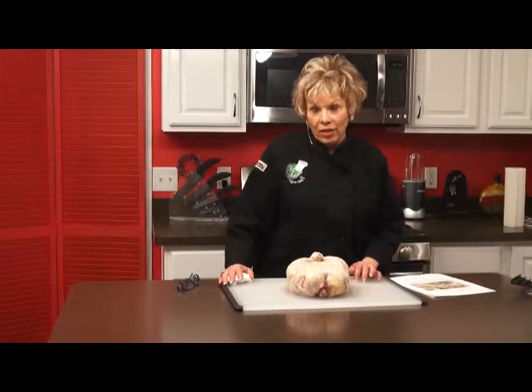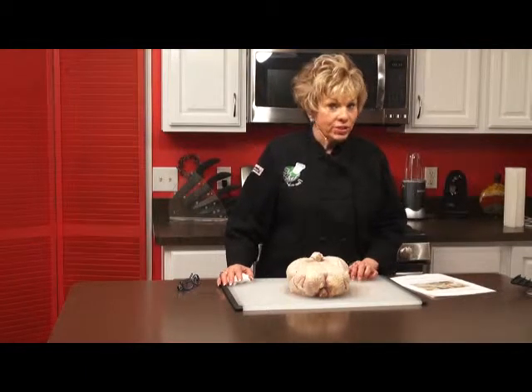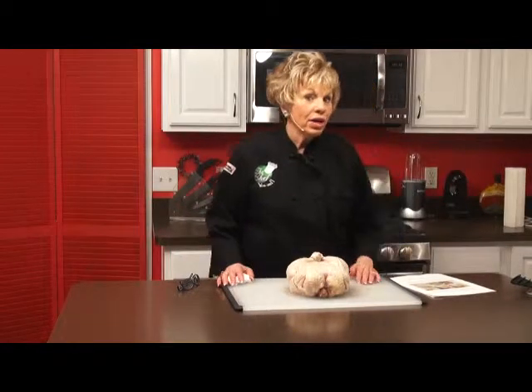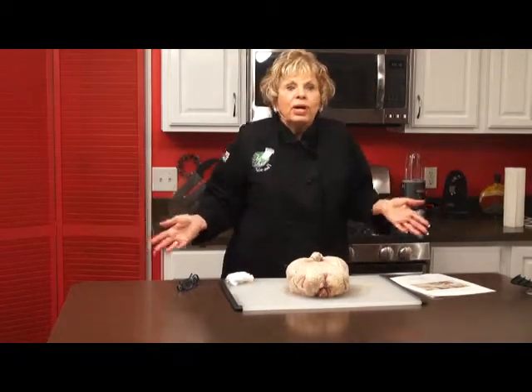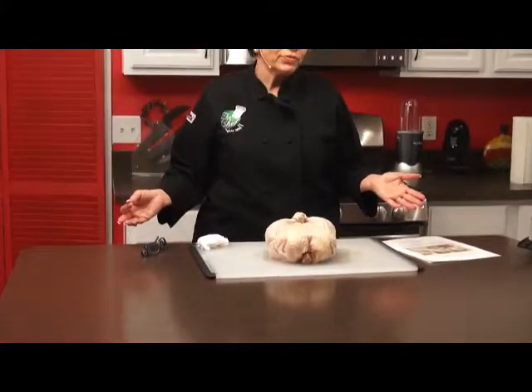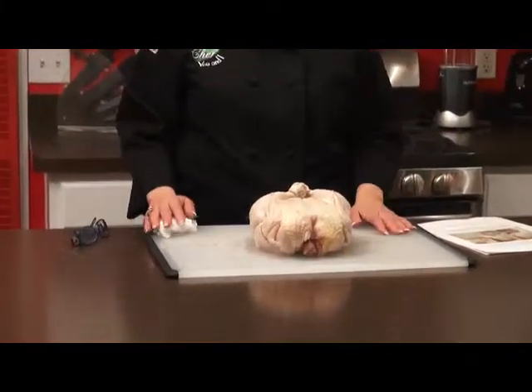$12.95 on the speedytruss.com site. I'm going to bake this chicken for tonight — it's going to be yummy, and I didn't even have to mess around with that butcher string that you usually have to use.